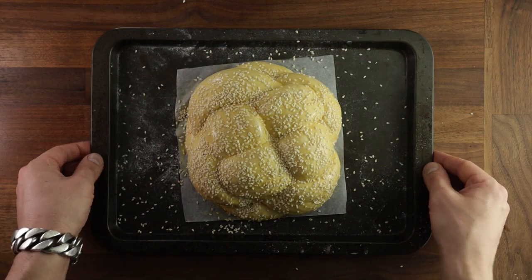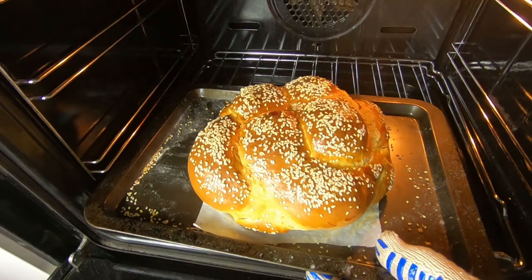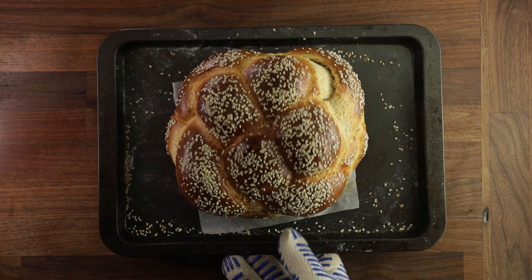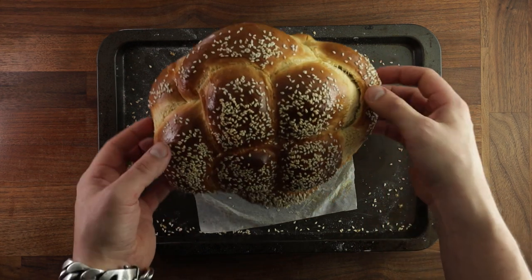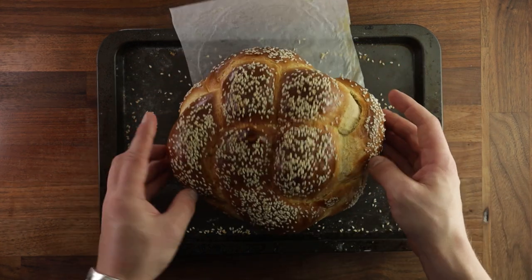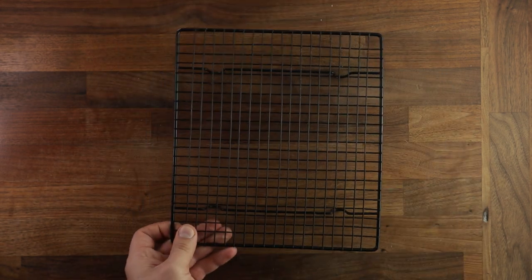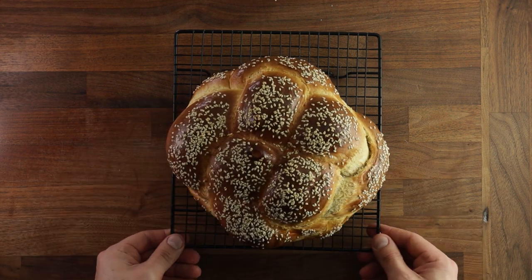It should take around 45 to 50 minutes to bake. If you're not sure if it's ready, get your temperature probe, stick it right into the center, and if it reads 95 degrees Celsius or higher — that's 200 degrees Fahrenheit — then it's ready. And that's the Bernebrot. Looks good, right?